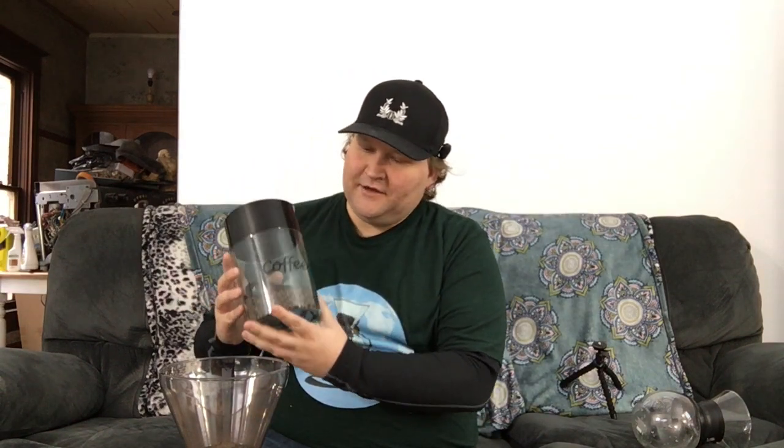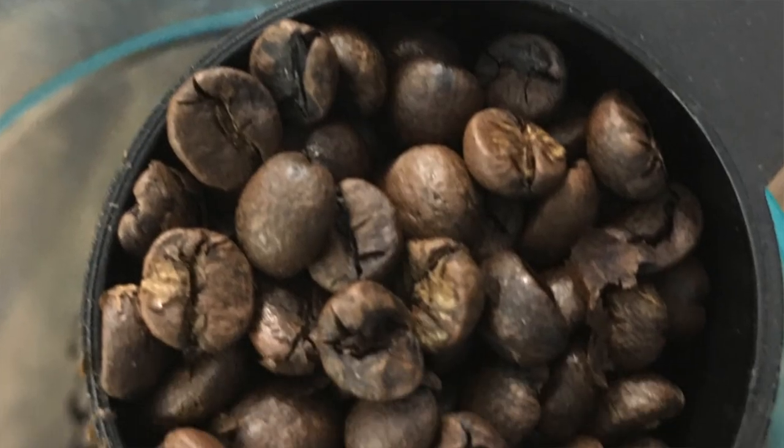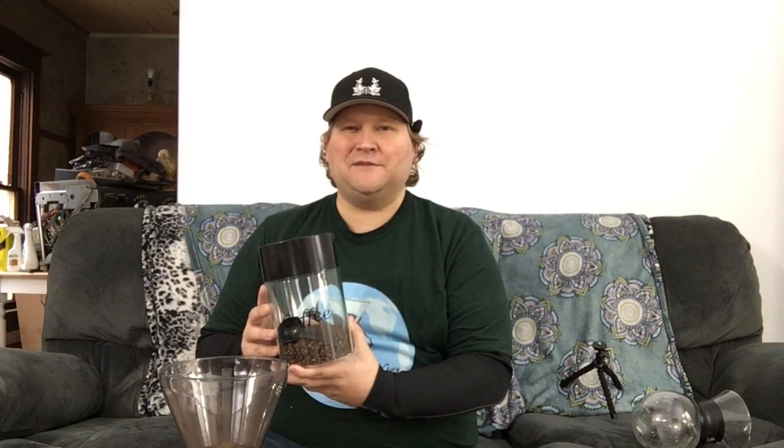I want to thank Maui Grown Coffee Company, and of course Maui, Hawaii — a great farm over there. They donated a couple of samples for me to roast and try today. I'm going to be trying some of their Maui Mocha. I roasted it up yesterday. These beans are just absolutely tiny — about the size of maybe three BBs put together.